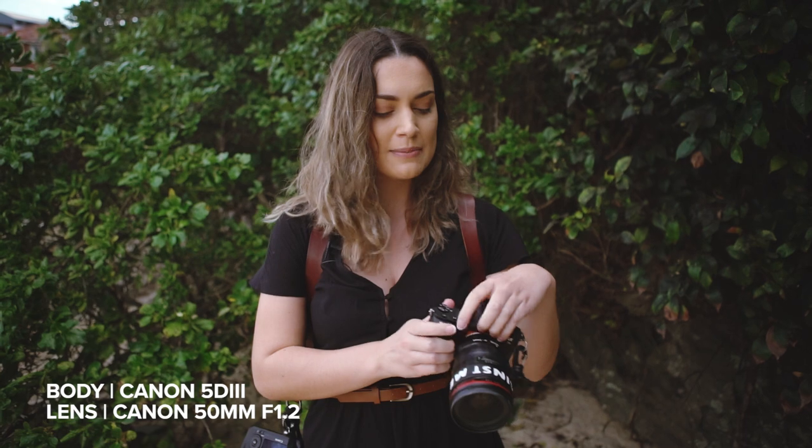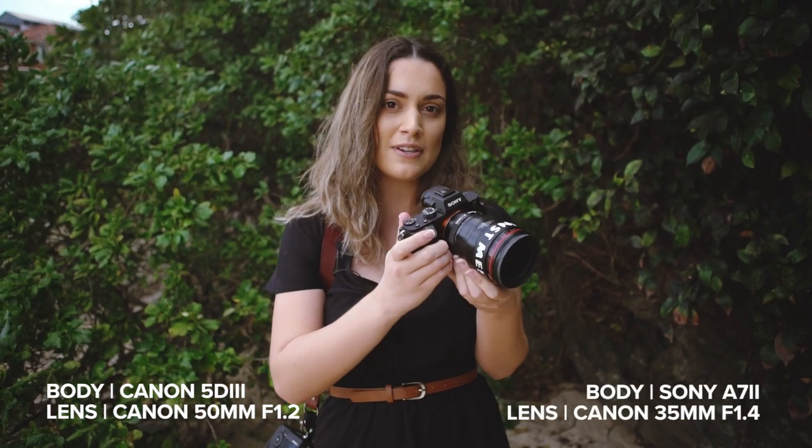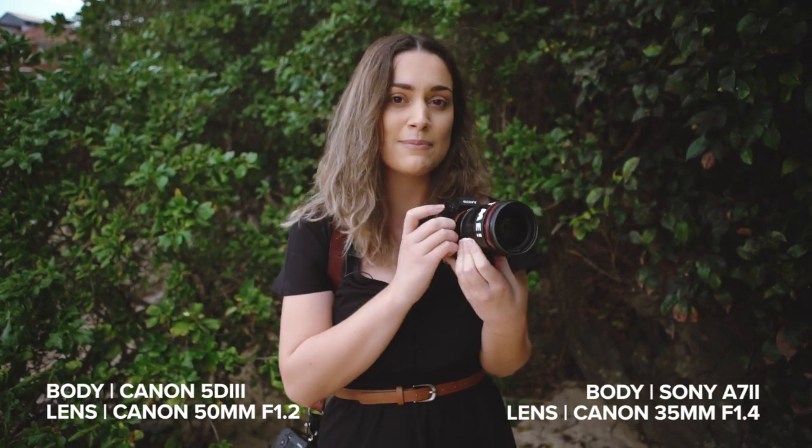Hey everyone, for today's behind the scenes video, I'm going to be shooting on my Canon 5D Mark III with my Canon 50mm 1.2 L series lens, and I'm also going to be shooting on the Sony A7 Mark II with my Canon 35mm 1.4 lens. To start off, I'll have the 35mm on the Sony body and the 50mm on the Canon body, and later I'm going to switch the lenses around so we can see how both lenses work on both bodies.